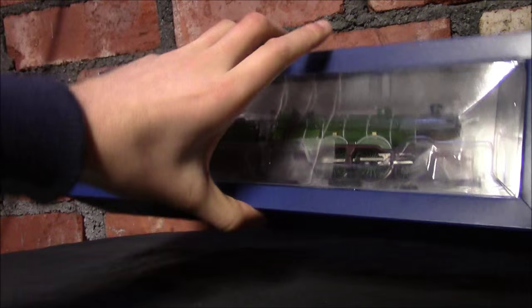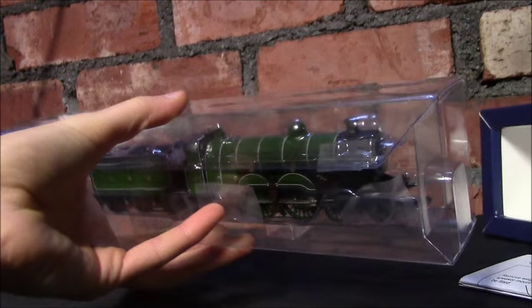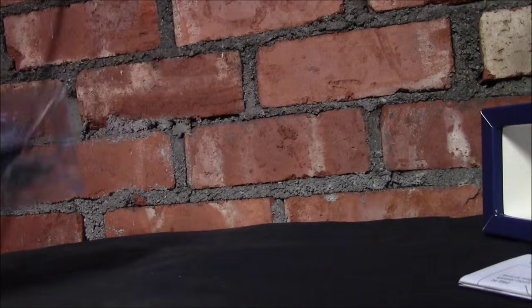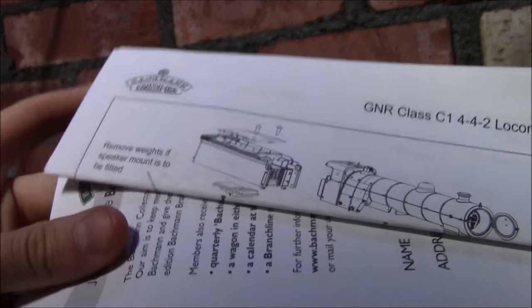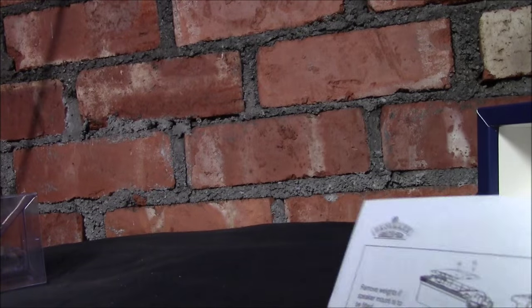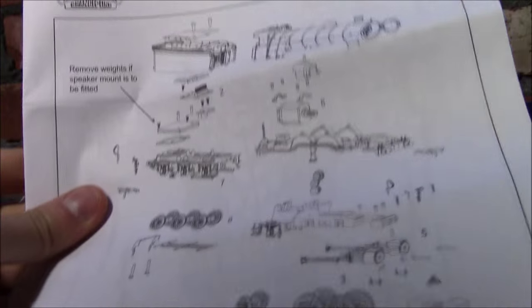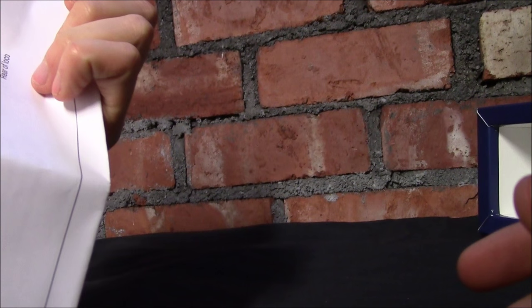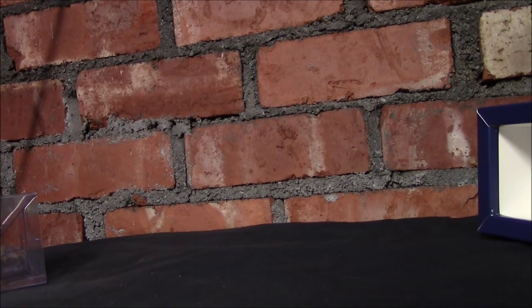The best way is to try and turn this upside down. So we've got the usual diagrams here — care forms. I don't really need to show you because it's the same in every single loco. Got the exploded diagram so anything that breaks you can order it from Bachmann. And it tells you how to fit the decoder as well, which is always quite handy.